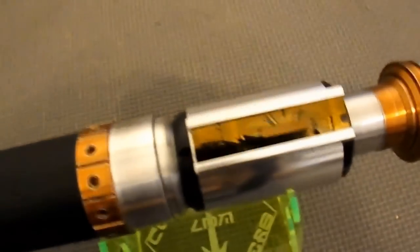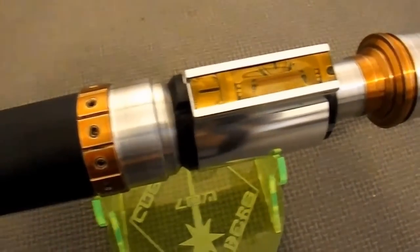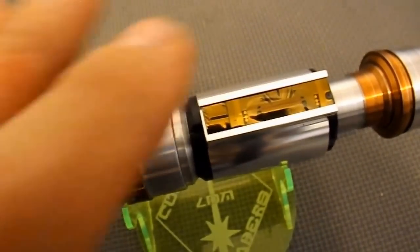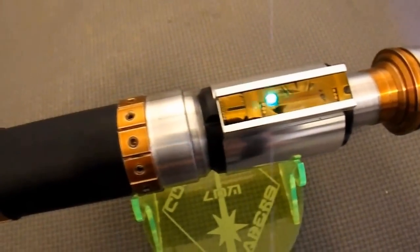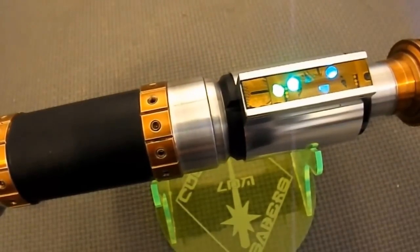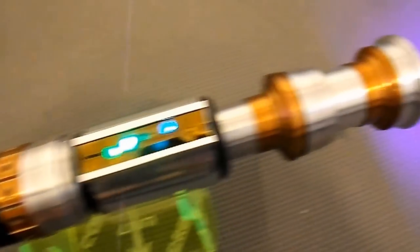Now we can see the blinkies going through there — it's going to start blinking in a minute. Touch plate: the power on is here, the aux switch is there. This is the bar graph going through its shenanigans. And there is the true purple LED.